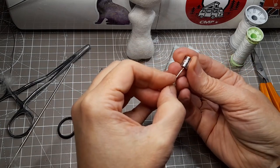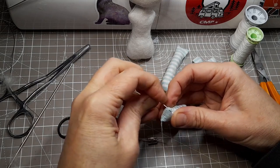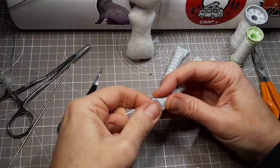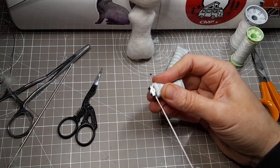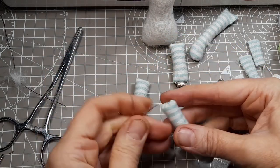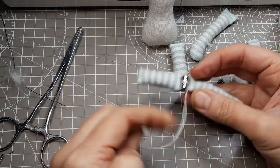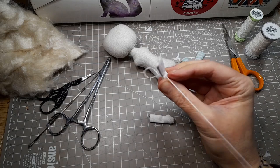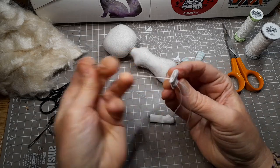Now jointing the limbs with antique silver metal beads. The wrists and hips are simple hinge joints — this method gives me the movement I need at the moment. The head will be fixed in place. I'd love to make a doll with a moveable button-jointed head but haven't been 100% happy with my attempts so far. That's something I'm working on.